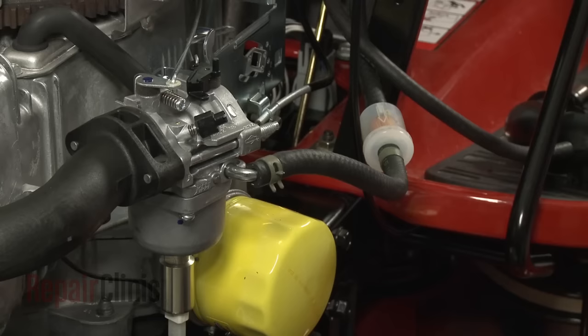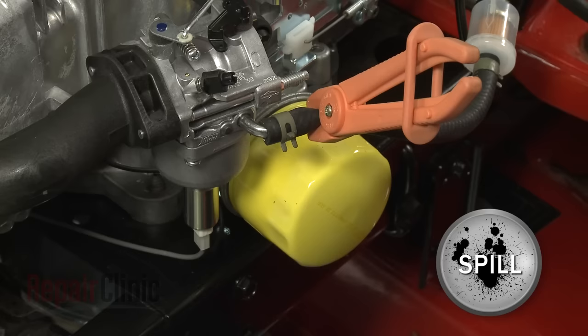Use locking pliers to crimp the fuel line. Release the retaining clamp and pull the fuel line off of the carburetor.